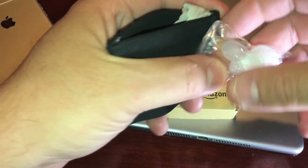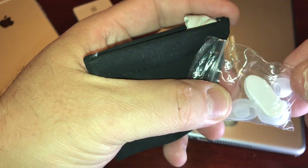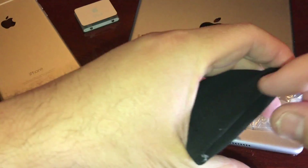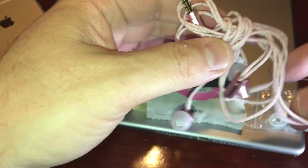Inside the box you're going to get a clip and you're going to get an extra pair of the little rubber pieces for the ear. You're going to get this little cleaning cloth for your phone, you're going to get this handy little carrying pouch right here, which I like. And then you're going to get these braided, no-tangle earphones right here.